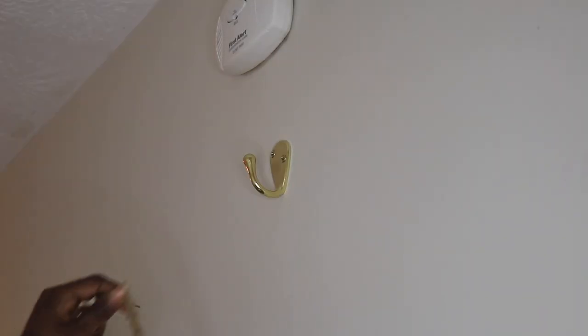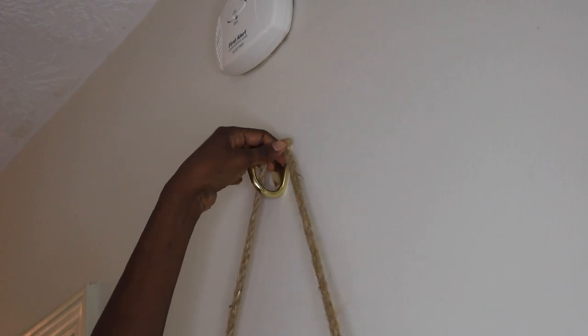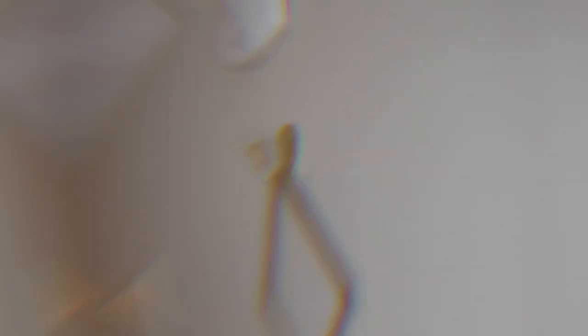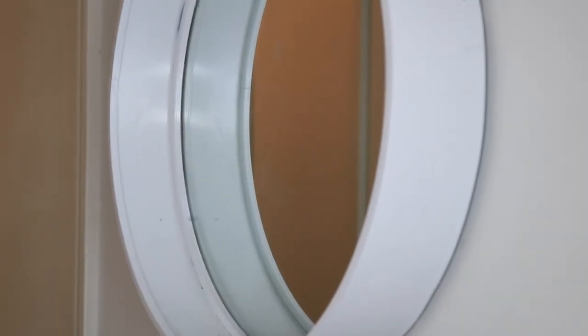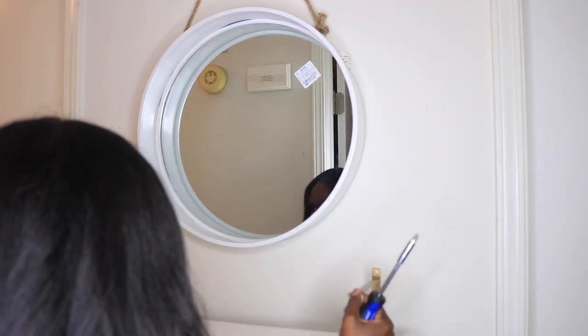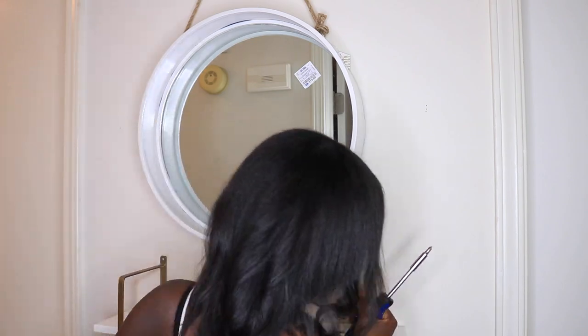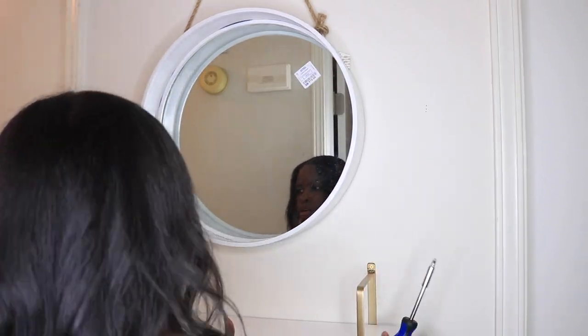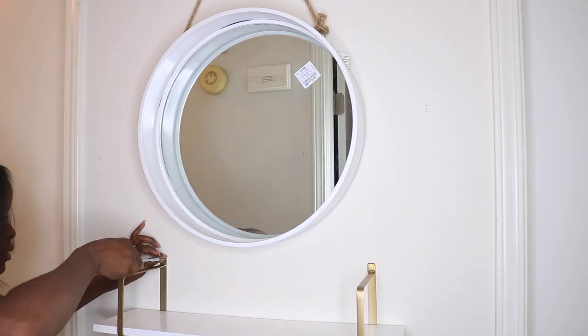First, I installed the hook that I'm going to use to hang the mirror. This was fairly simple and easy using two screws that came with the hook. Next, I put up the shelf — I eyeballed where I wanted to place it on the wall, then used four screws and a screwdriver to secure it. This was a really easy project.